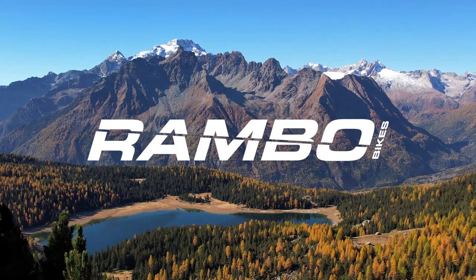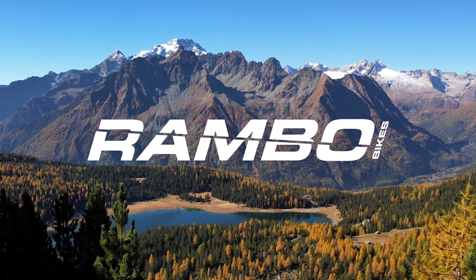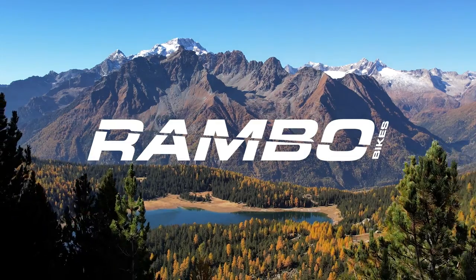You are now ready to take out your Rambo bike on its first ride. Congratulations again on purchasing your Rambo bike.